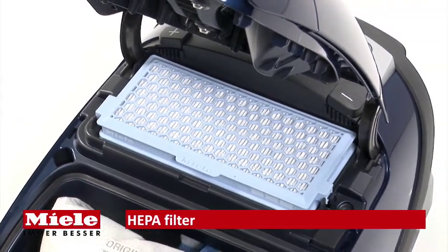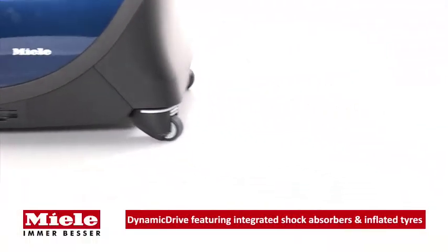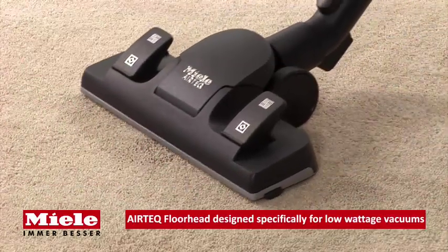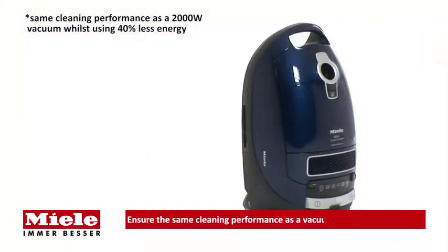The 12-layer active HEPA filtration system retains even the smallest particles to ease allergies in sufferers. Miele's innovative dynamic drive casters are smooth running, making maneuvering easy. The exclusive Miele Air Tech floor head is specifically developed for low wattage vacuums.